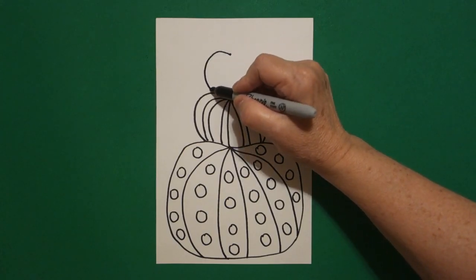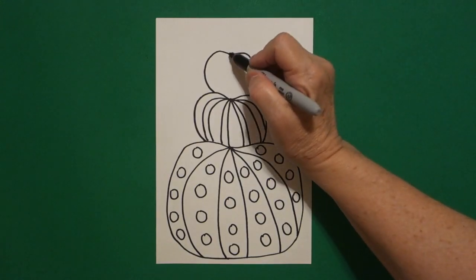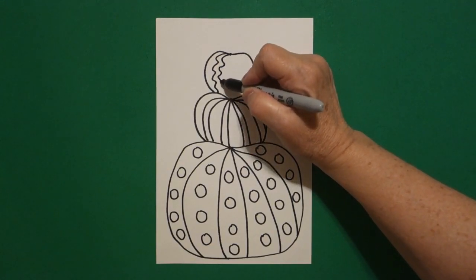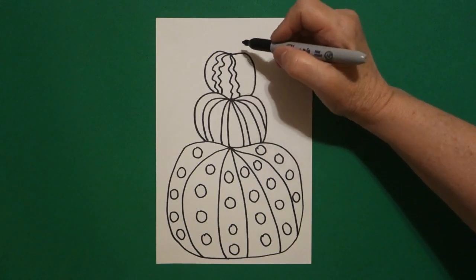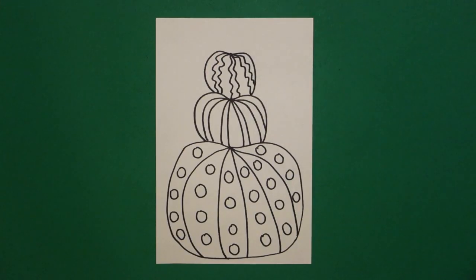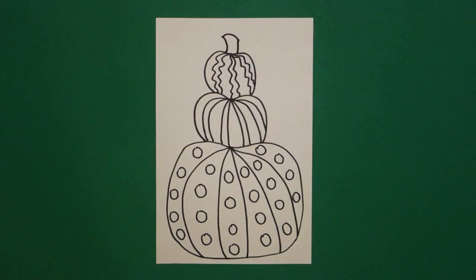Draw a curved line out, down, connect on the left, come back to the dot. Curve line out, down on the right. Starting at the dot again, we're going to draw a wavy wavy line — and draw it again, wavy wavy line back to the dot. Keep drawing wavy lines. Connect and come right back up to the top. We're going to draw a curved line up, curve line over, curved line down, connect.